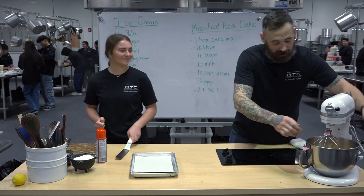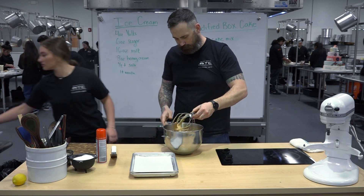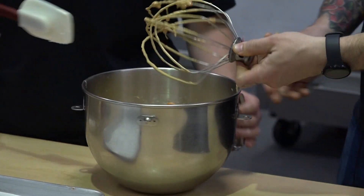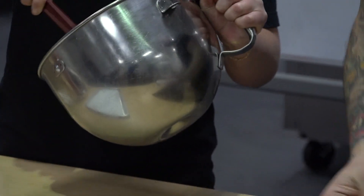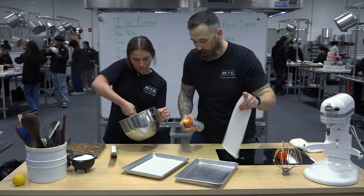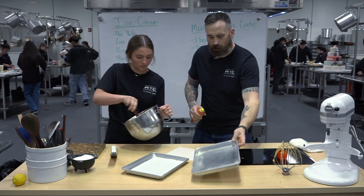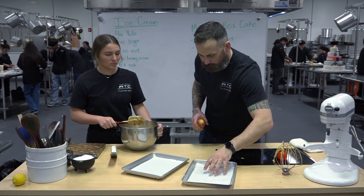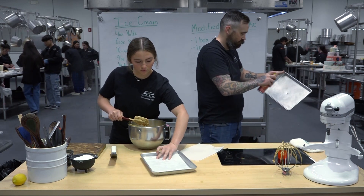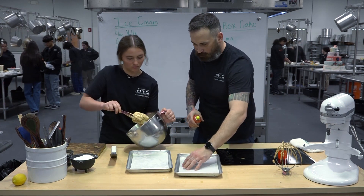All right, our three minutes is up. We're going to take a rubber spatula and scrape the bottom of the bowl to make sure there's nothing dry on the bottom. While she does that, I'll prep our pans — I've got some parchment cut to fit the bottom, and I'm still going to spray the sides. We don't need to flour it or anything. Go ahead and dump a good chunk on each one of those pans.